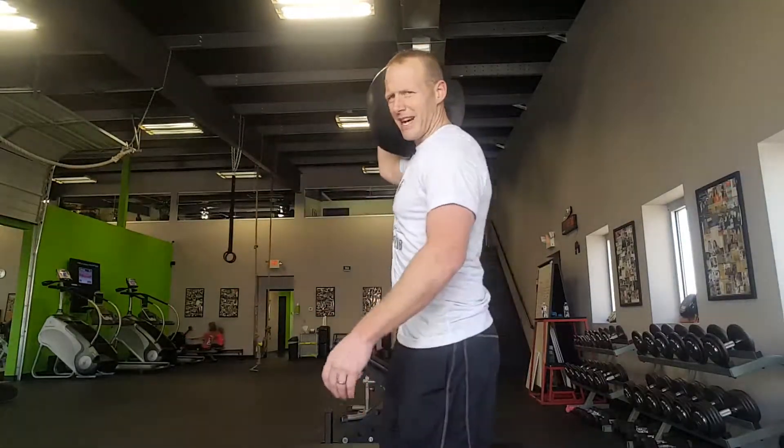We're going to do this in three directions. We're going to do a retro — going backwards — we're going to go out to the side, and then a little bit of a modified pistol. So we'll do this one sideways first.